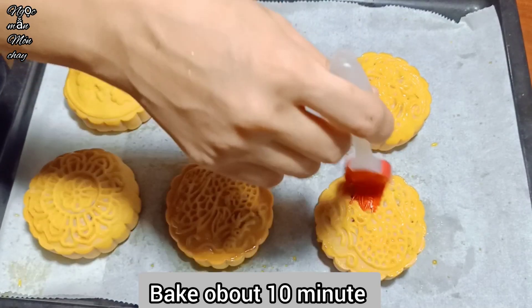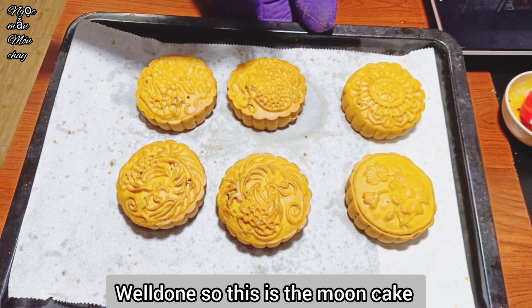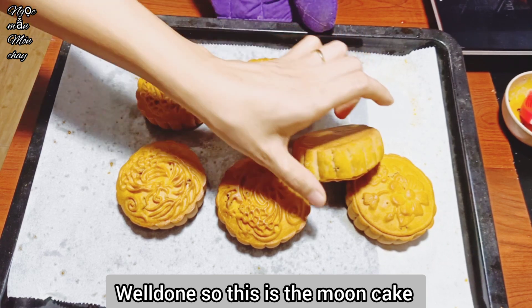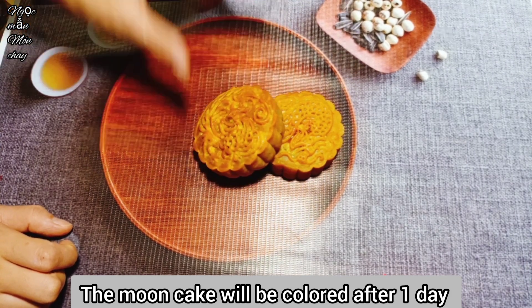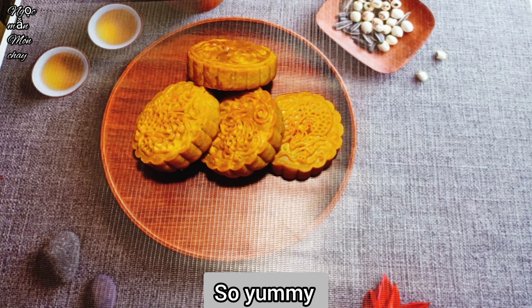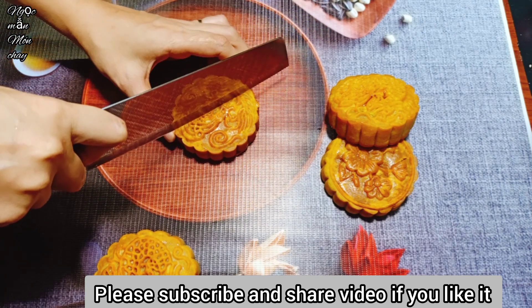For the last 10-minute bake, here are the finished cakes. When freshly baked the color won't be deep, but after 1-2 days the cake will turn a deeper color. Here is a cake that has been left for 1 day - the color is very beautiful. After 1 day the cake also becomes softer and more tender. If made correctly, the cake will be slightly firm at first but will soften and taste better over time.